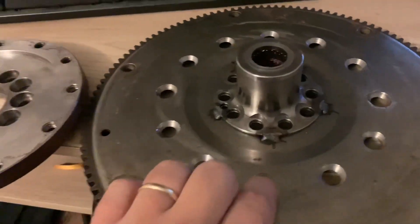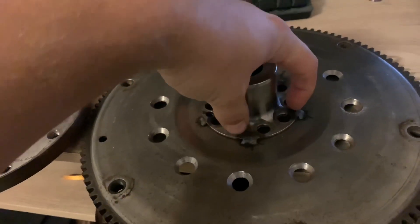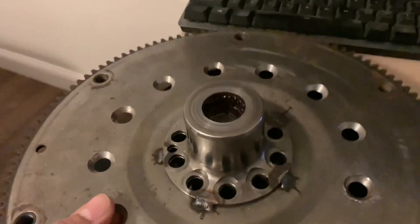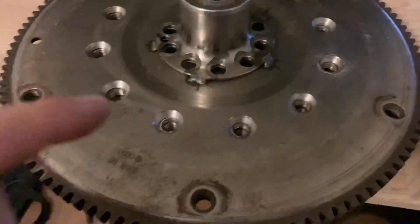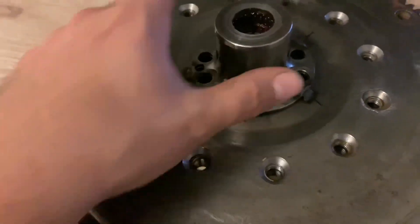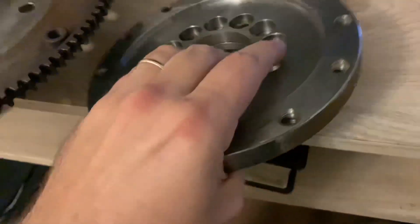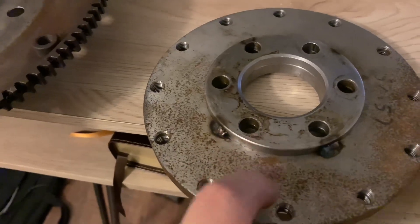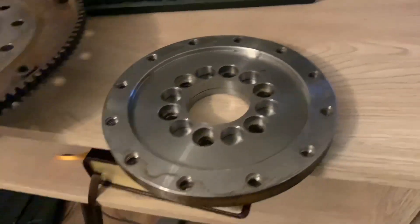Basically, since we're no longer using the bolts to bolt this directly to the crank, this bolts onto here and then these countersunk holes line up with that plate. This is just tack welded in place, and I don't really like this. On top of that, there may have been an error in my measurements or stack-up, because I ended up welding this spacer to the crank adapter too.